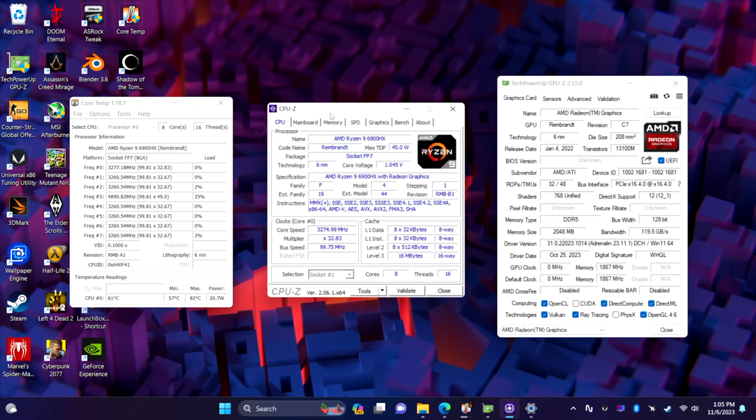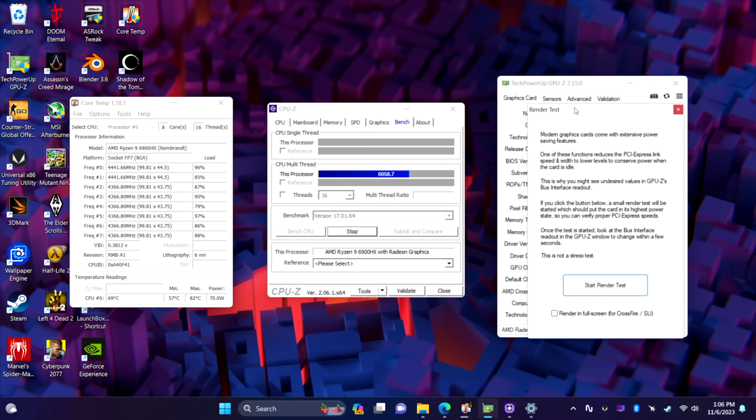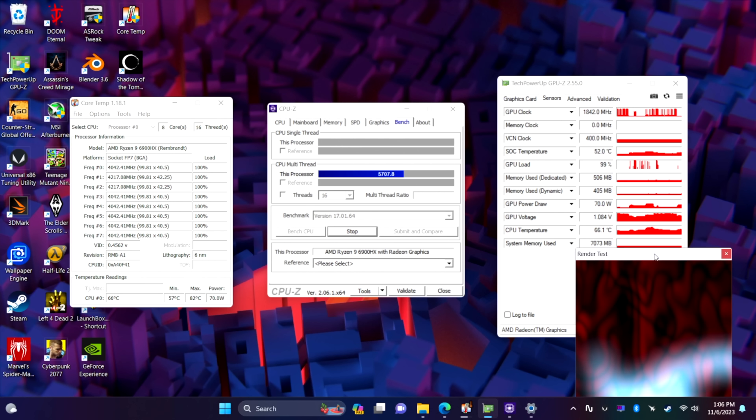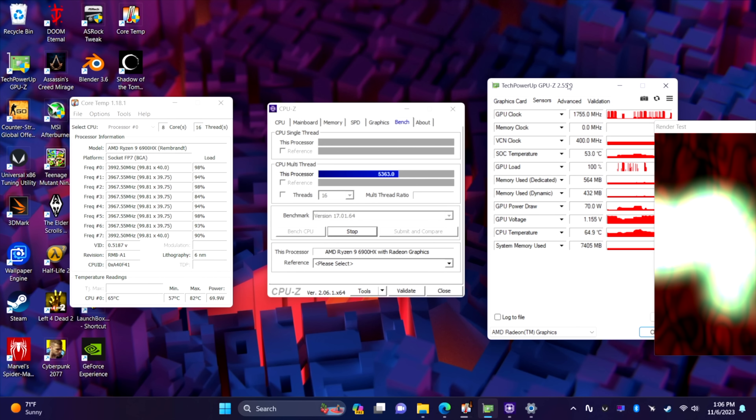Using that Ryzen 9 6900HX as an everyday PC is going to work out great — video editing, photo editing, web browsing, email, document editing. It handles 4K video playback like a champ. In this video I wanted to take a look at gaming performance, and the first thing I wanted to show off was the TDP. Base TDP out of the box with the CPU and GPU maxed out is 70 watts, but you can always use a third-party application to take this up a bit.